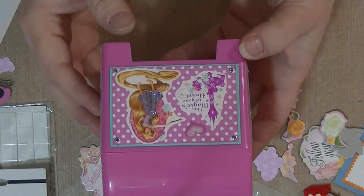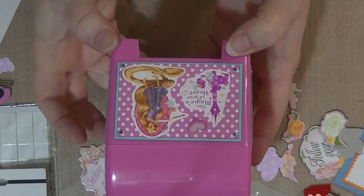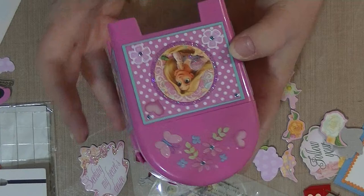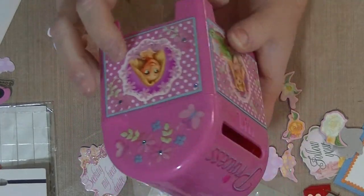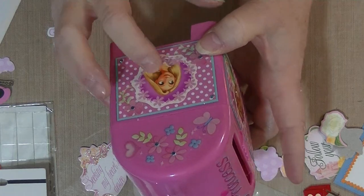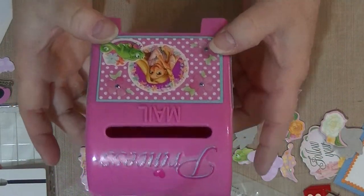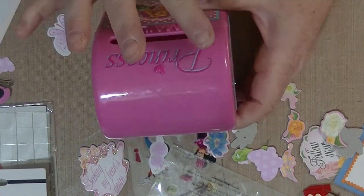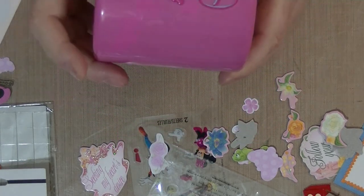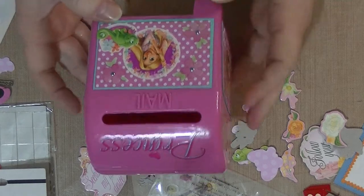On the back I put a heart sticker that says 'The magic is in your heart,' which I thought was really cool for Valentine's Day. On the other side I tried to mirror the stickers, and I paid attention to which direction Rapunzel is looking so that she's looking towards the front of the box on both sides instead of towards the back. I also used a clear princess sticker on the box and added a little enamel heart on top - I am thrilled with how it turned out!